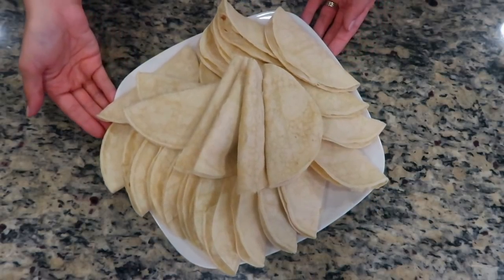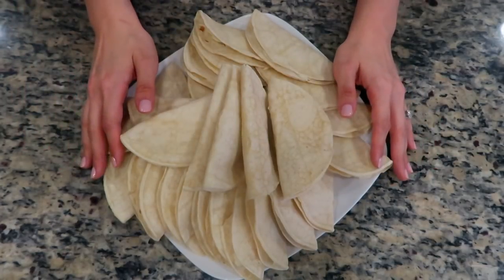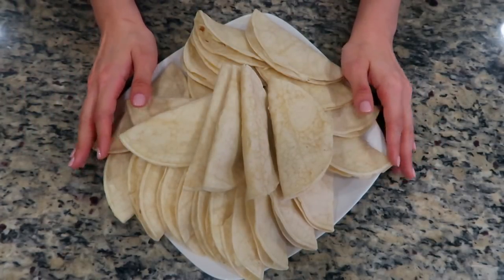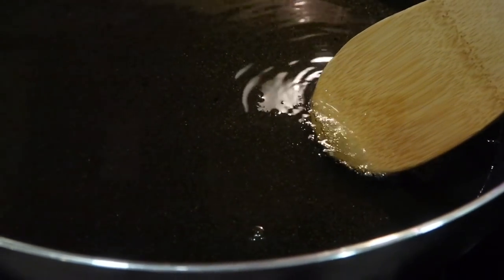These freeze extremely well, so you can place them in the freezer or refrigerator at this point to use later. I'll leave notes on how to do this in the description box. For now, I'm going to heat some oil over medium flame. The oil is hot enough to fry with when small bubbles form around a wooden spoon, as shown here.